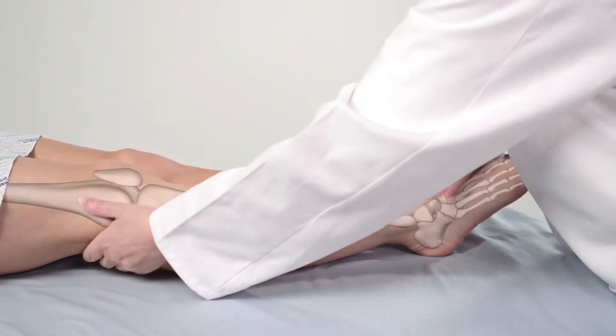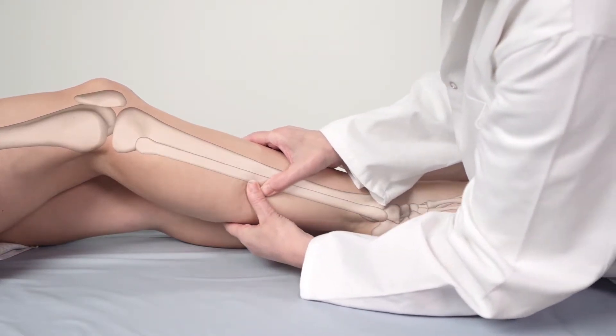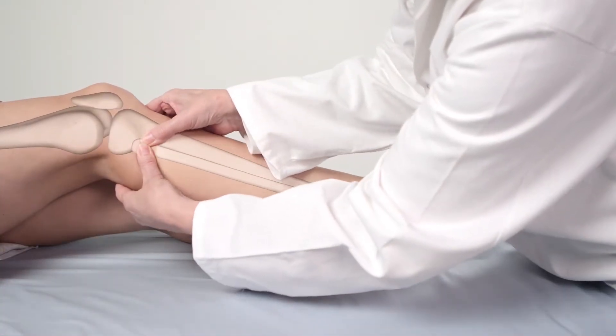Alternatively, locate the fibular head by placing your fingers on the ankle bone on the outside of the leg, and in the groove between the calf muscles and the muscles at the front of the leg, run your fingers upwards towards the knee until you feel the round protrusion at the top of the fibular bone — the fibular head.